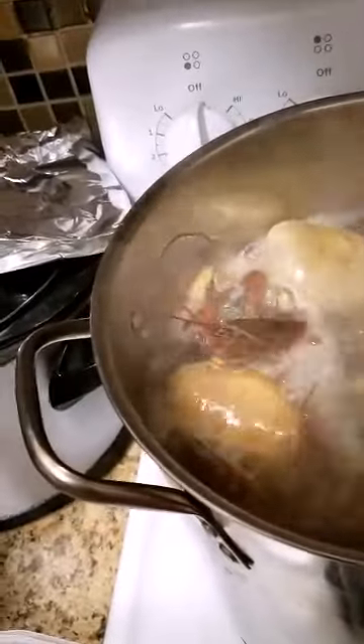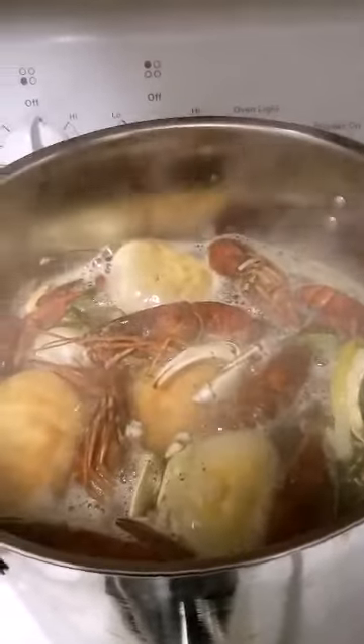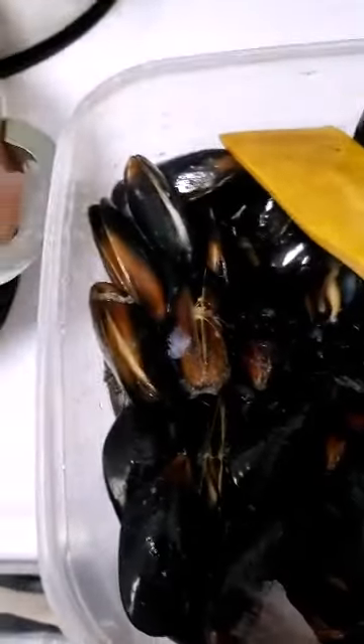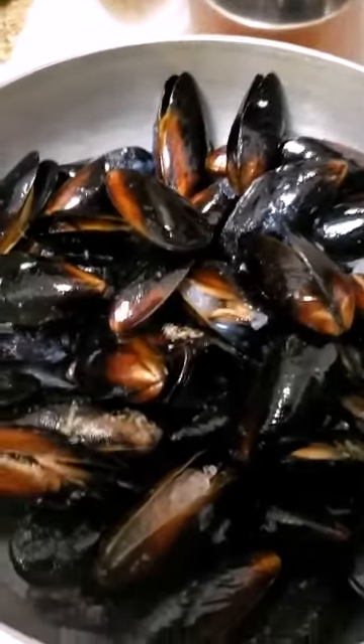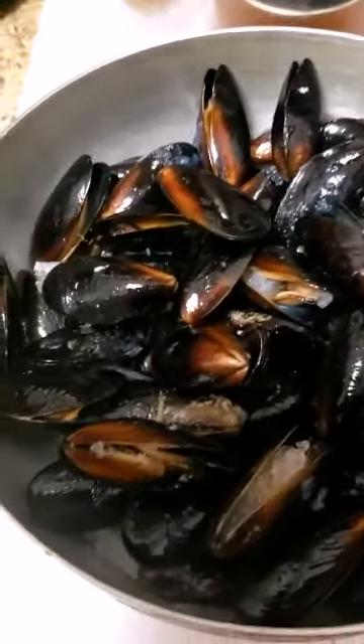I'm not going to use egg today because I'm not really feeling for egg in this. Make everything go and simmer. Now I'll cover it up and let it cook. I'm going to put in the mussels now - the water is hot. I'll push back when I put them in. All in. Now cover it up and make it steam.